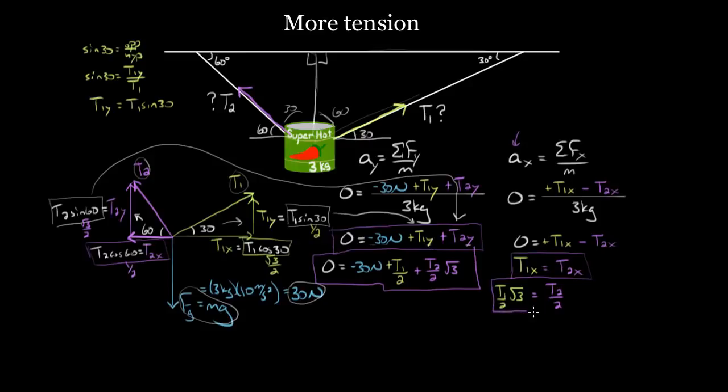Now I have one equation with T1 and T2, and another equation with T1 and T2. When you have two equations and two unknowns, solve for one variable and substitute it into the other equation. The horizontal equation is easier: multiplying both sides by 2 gives T1 root three equals T2, so T2 equals T1 root three. Now I can substitute T2 = T1√3 into the vertical equation and I'll have just one unknown.